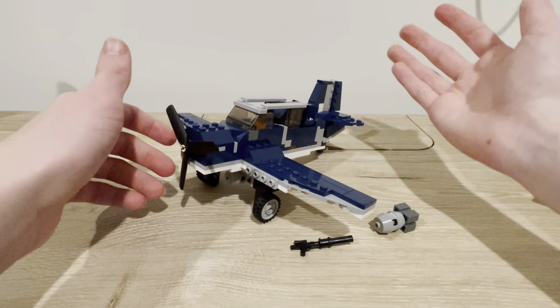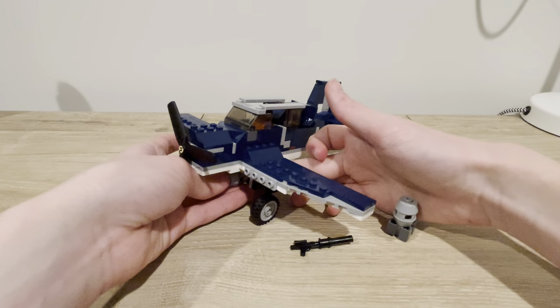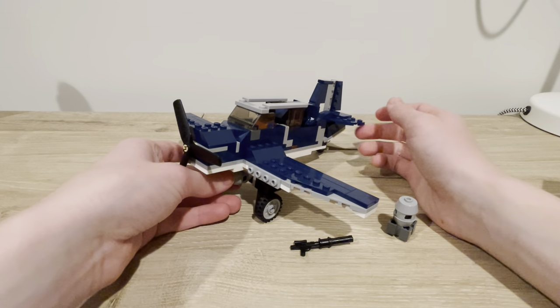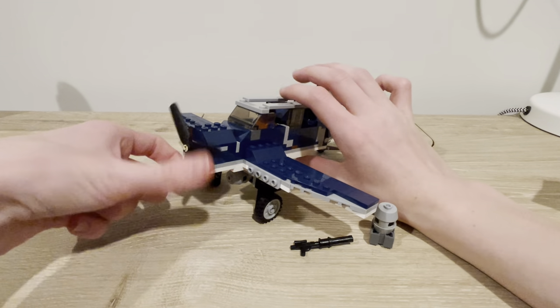I'll go through a front-to-back review of the ship if you guys want. I might talk a little bit at the end of the video because I have some plans coming up. But anyway, let's get into the build.